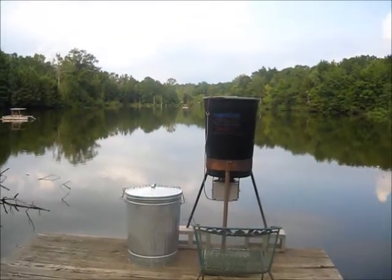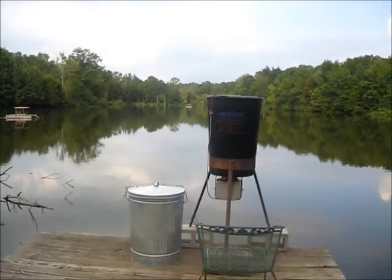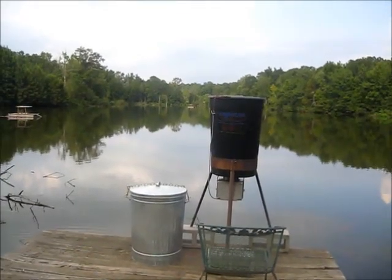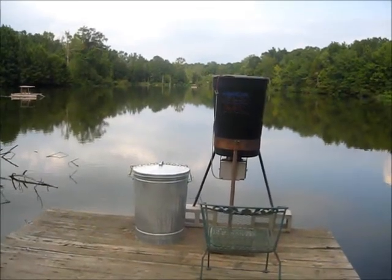This video is for my friends on the Pond Boss Forum on the internet. I really do appreciate you fellas and all you've done to chip in and give me advice, suggestions, and ideas on fish and lake management.